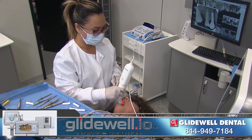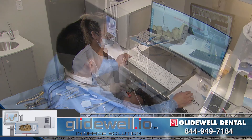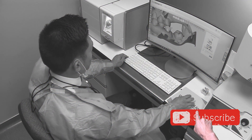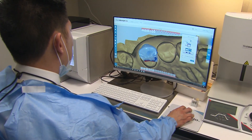My assistant Vera is capturing the digital impression of the area using the iTero Element scanner. Once the prep, opposing, and bite registration are scanned, the data is transferred to the FAST Design software that proposes an aesthetic and functional design for our onlay.